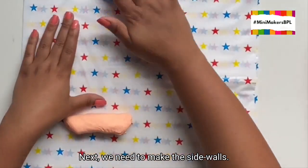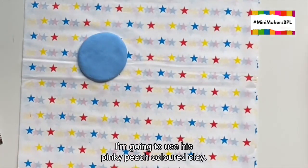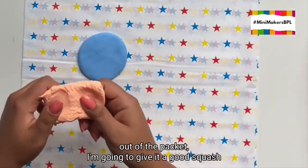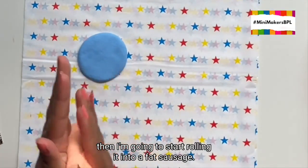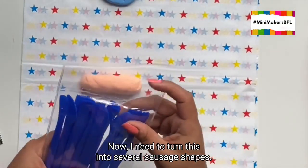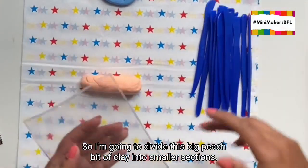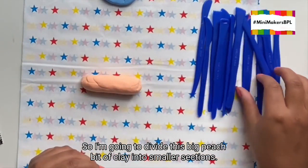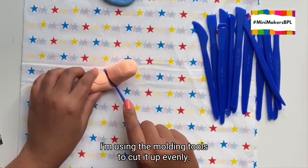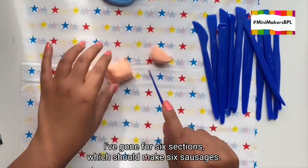Next we need to make the sidewalls. I'm going to use this pinky peach coloured clay. Once I've taken the peachy clay out of the packet, I'm going to give it a good squash. Then I'm going to start rolling it into a fat sausage. I need to turn this into several sausage shapes, so I'm going to divide this big peach bit of clay into smaller sections using the moulding tools to cut it up evenly. I've gone for six sections which would make six sausages.